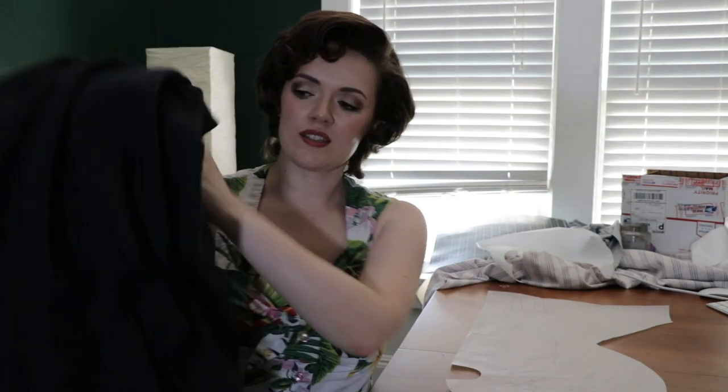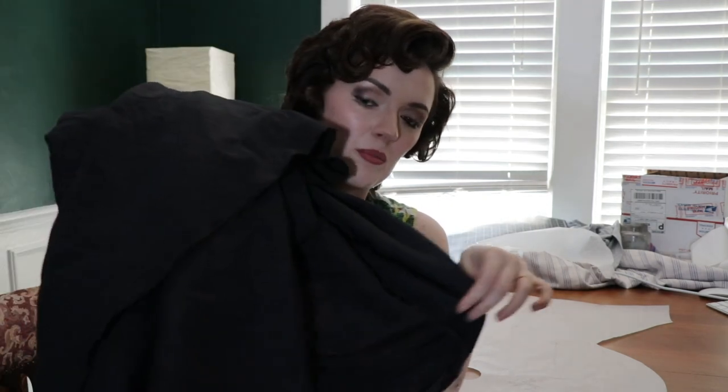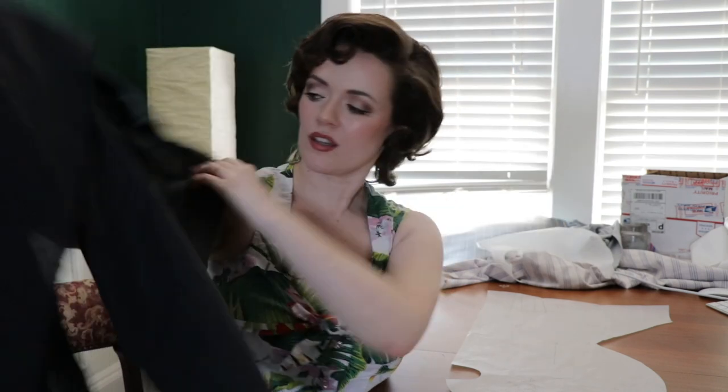Now I have my pattern updated and I'm going to start laying out my linen and cut it out. I've got this beautiful linen-rayon blend from Mood — it's a little sheer, but it's black and I think it's going to be fine when it's worn.